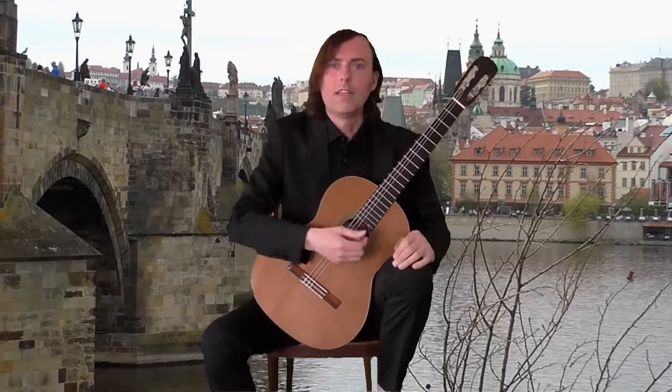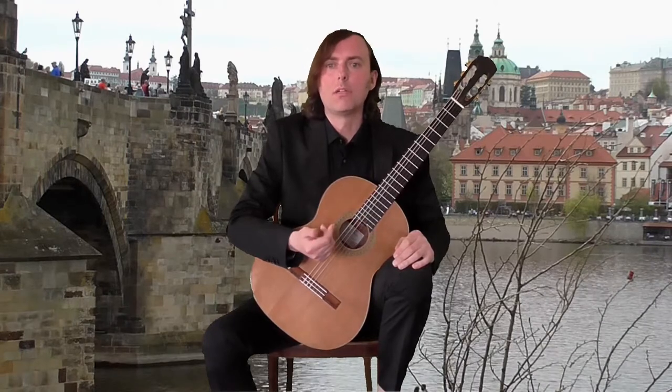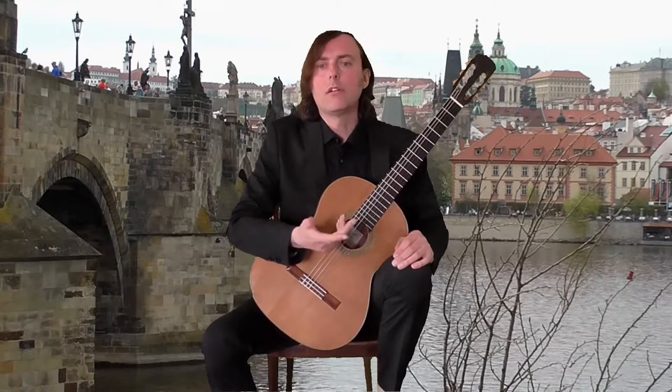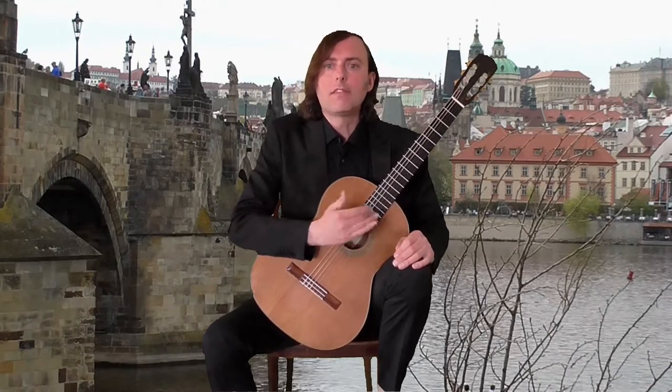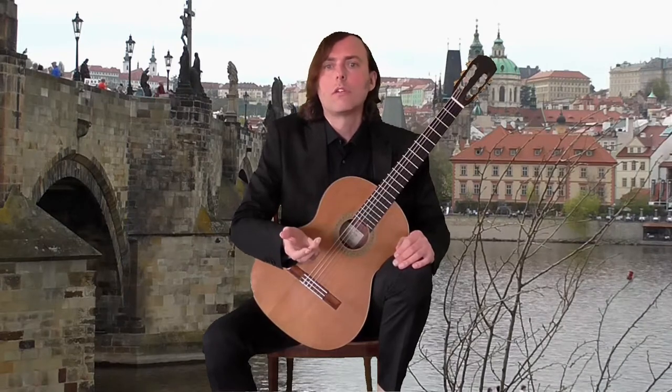OK. In the left hand we should try to be as relaxed as possible, with a very soft touch. It actually helps the right hand to relax too. But this study is about scales played by I and M fingers with occasional slurs.